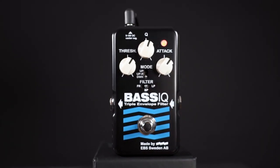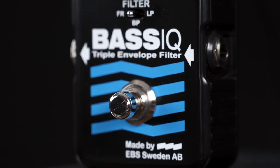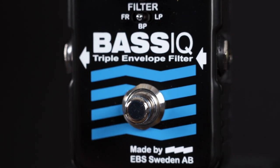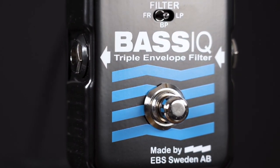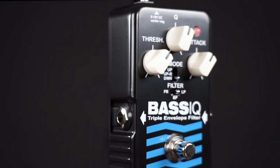Underneath sits the filter section, giving you three variations for each one of these sounds. But on the inside there are three more controls: one for your output level, a high pass mix that acts similar to a dry-wet control, and the range trim pot that I've mentioned before.